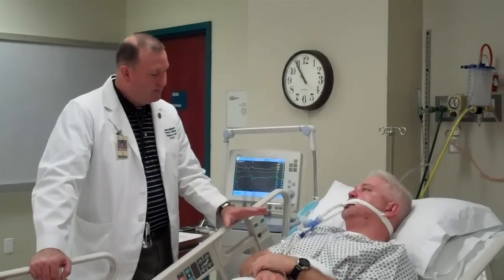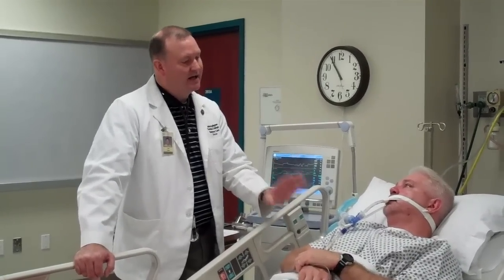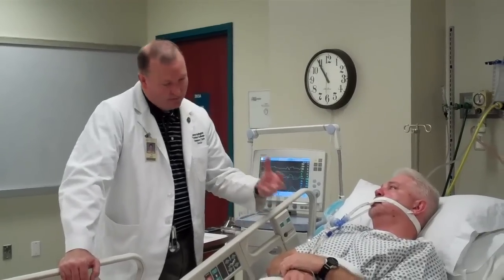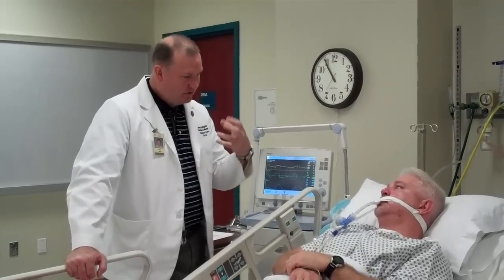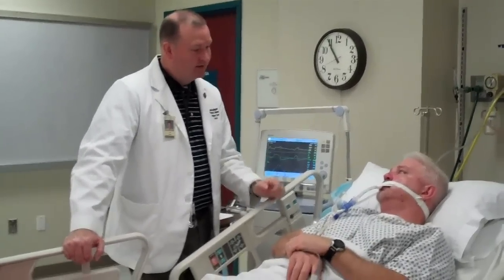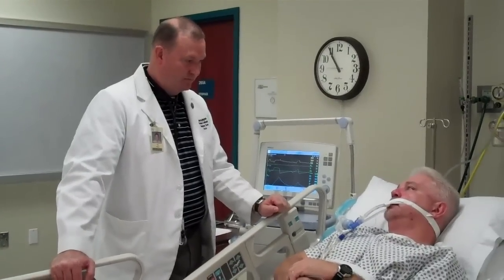So now what's going to happen is whenever I tell you to, we're going to do the test just like we did last time. When I tell you to, I want you to take a nice deep breath in as deep as you can, but whenever you start pulling in, you're going to feel like you can't get any air — just keep pulling as hard as you can. At some point, you're going to feel like you can get that air in and then you're going to get that breath.